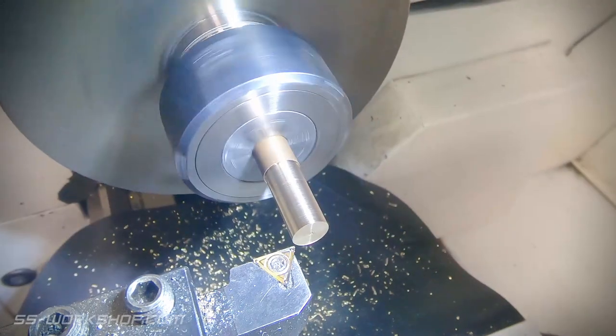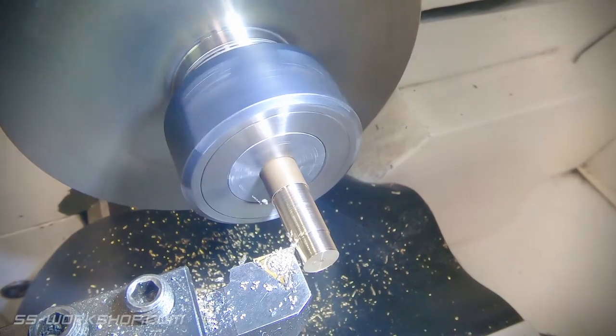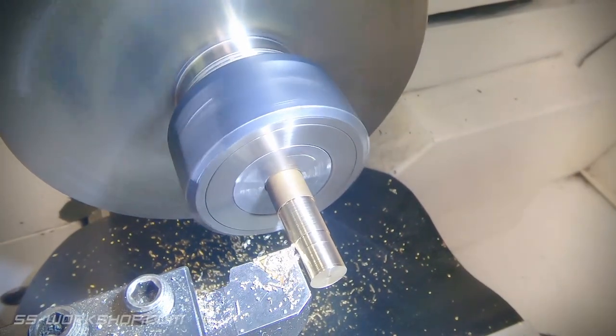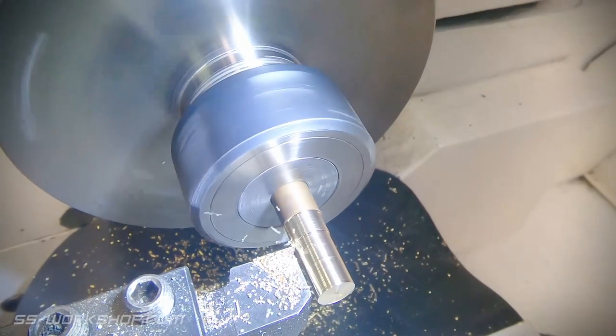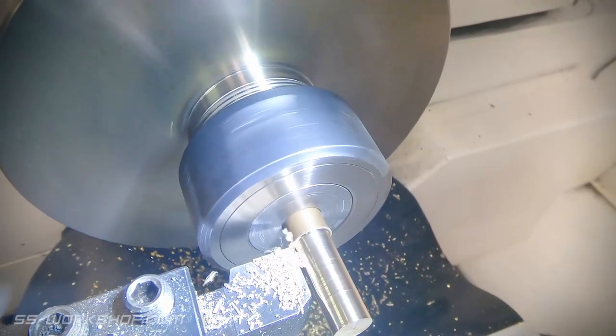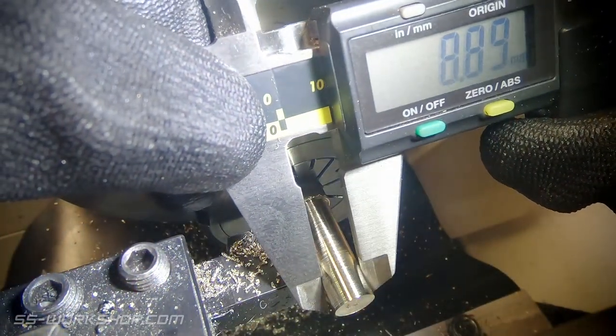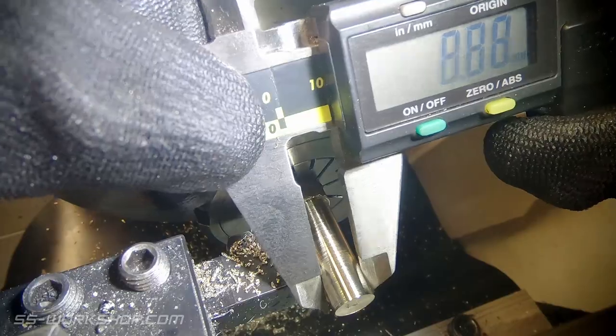First up I need to finish the outer part of the cylindrical bearing which I made in the last episode. For this I'm making a small brass bushing which will be pressed into the part. I'm starting with some brass rod, turning it down to the correct diameter. Once I've taken a skim cut I measure the diameter. I then use this to set the digital readout, from there I can take the final cut and then drill the through hole.